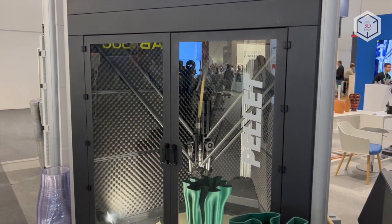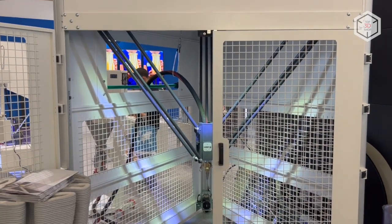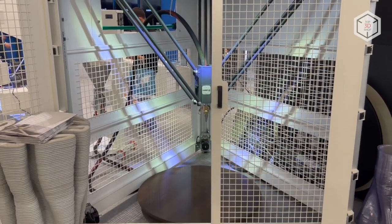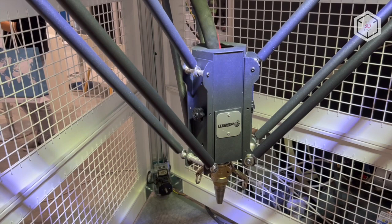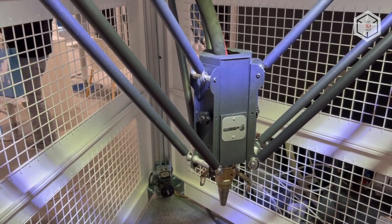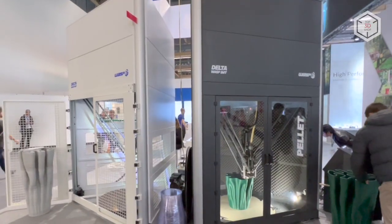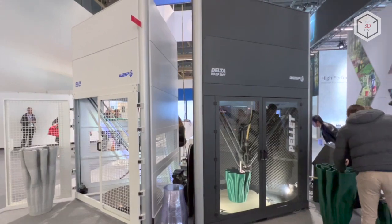This Delta printer is recommended for use in the automotive industry, manufacturing, furniture, and art objects. The WASP 3MT Concrete was created based on research conducted in the field of architecture. The device is ready to print in fluid, high-density building materials in continuous mode — clay-based mixtures as well as fiber and foam concretes can be used as consumables.